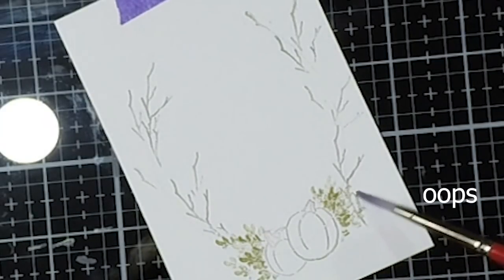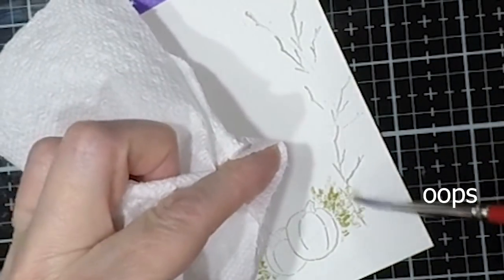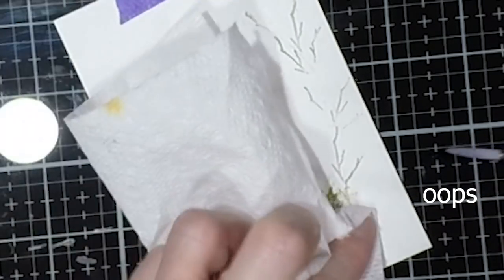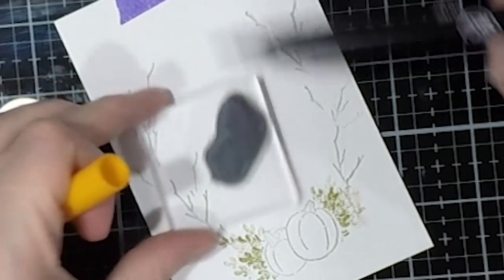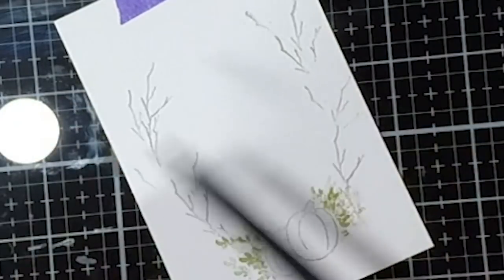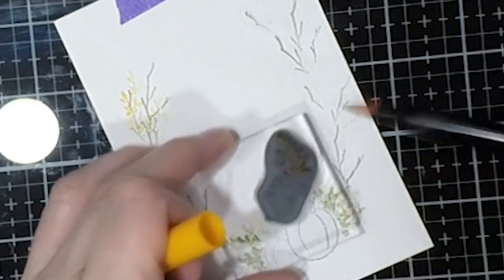So as you can see, I'm showing you right here with my paper towel. All I'm doing is taking a wet brush and just adding some water to that side there because I stamped a little bit farther than I wanted to. So I'm just showing you how I got rid of it and I'm going to cover it up. You'll never even know that it was there except that I showed it to you.